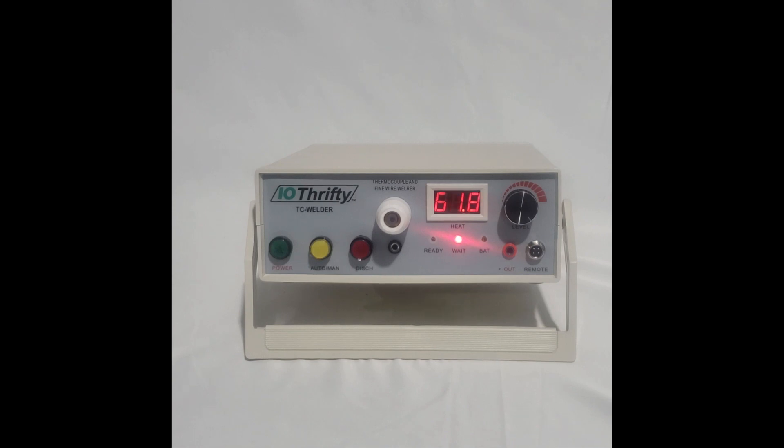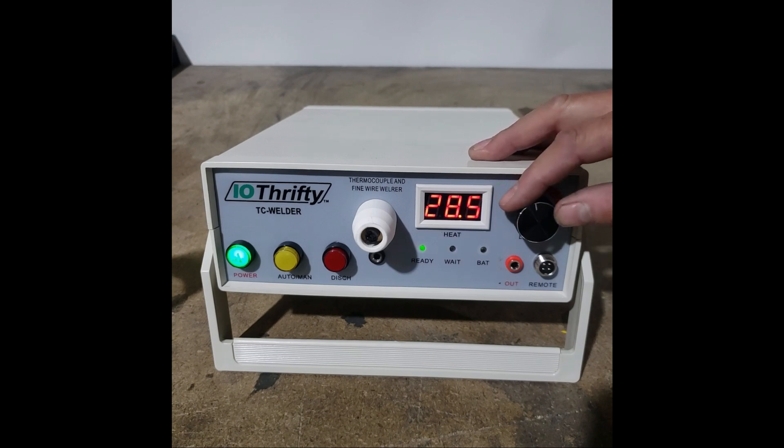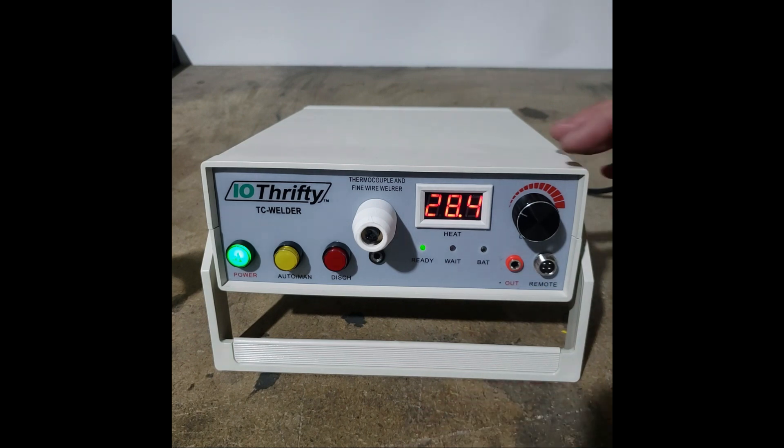Now we're going to move over to the workbench and demonstrate how easy it is to make a weld. The first thing I want to do is adjust my power level setting. For this example, I'm going to use a power level setting of 35. The power level setting that you use is determined by the size of the thermocouple wire as well as the type of wire. I'm deliberately going to overshoot it to demonstrate another feature of the welder — we've brought it up to 38. Now if we want to lower it to 35, we're going to drop back the power level knob, but we also have to discharge the internal capacitor. So I'm going to use the discharge button to perform that function, and now I'm going to bring it back up to 35.